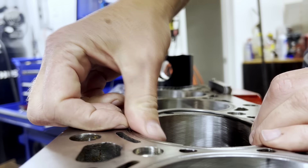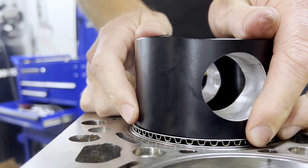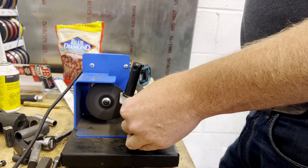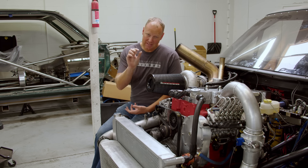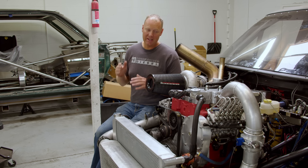With these Diamond forged pistons, I went to Total Seal for my rings. I used a gapless second ring. The Total Seal rings are file-to-fit rings, meaning I put them in the bores, measure how much ring end gap I have, and then file to add to it. I get my ring filer and set each ring - top ring, second ring, the little tiny gapless ring, and even oil control rings - to make sure I have adequate clearance so I don't butt rings and ruin this motor.